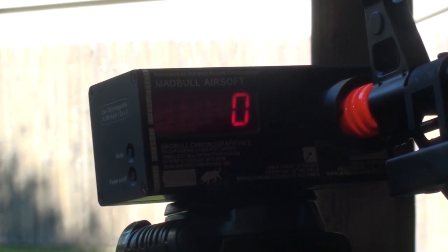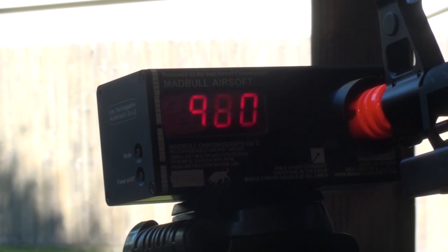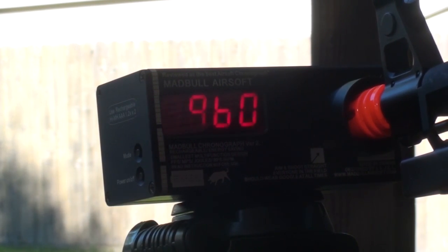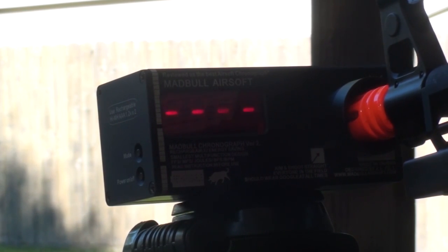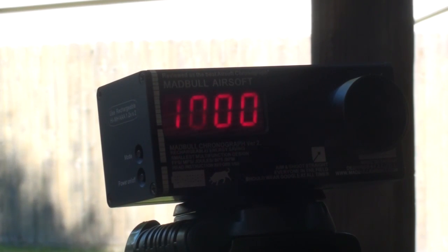Rounds per minute: 980, 960, and 1000. So you're shooting around the 1000 rounds per minute area — very nice.